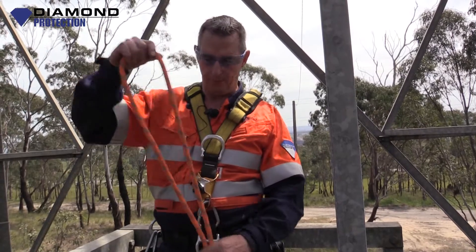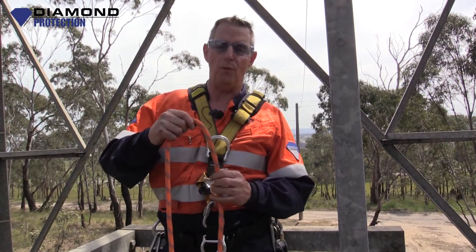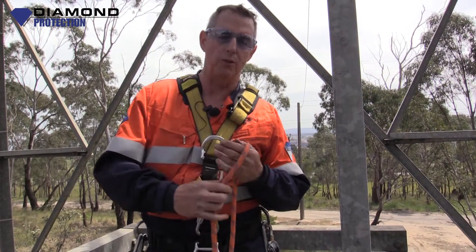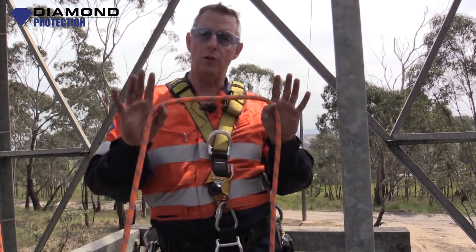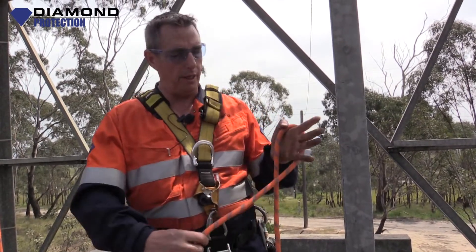Lachie here again guys, running out of camera time, so I'm going to only do one more knot today. I'll show you two ways of doing it though. Alpine butterfly — it's also another anchor knot. Great knot for tying in vertical rescue.